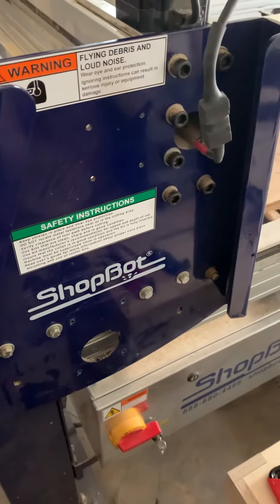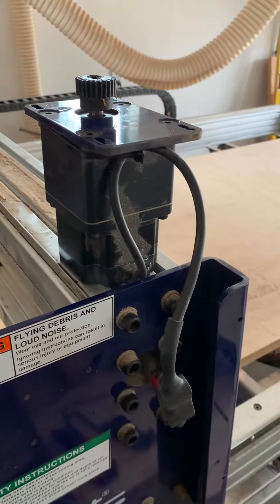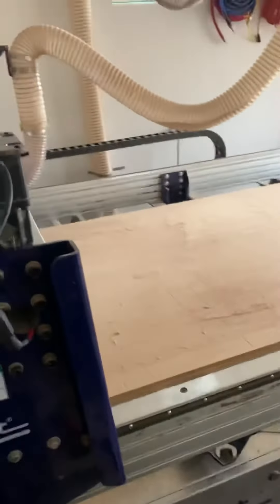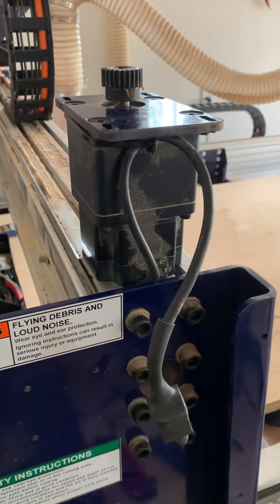If you have any recommendations on how I might check to see where we're at fault with this motor — if there's a way I can look at the control panel and maybe see the state of that — I'd appreciate it. Thank you.